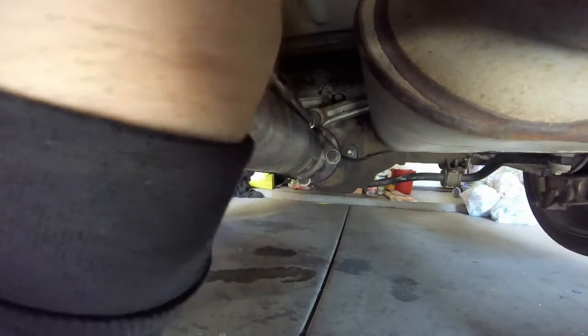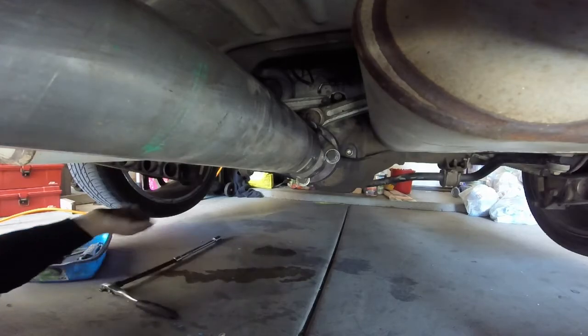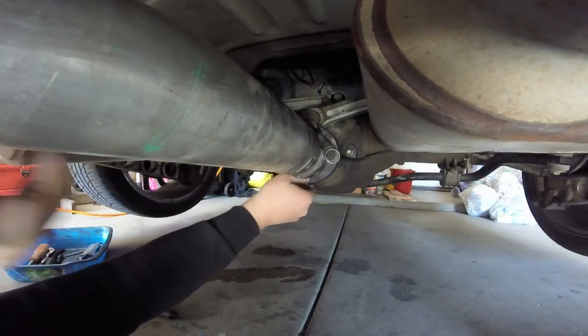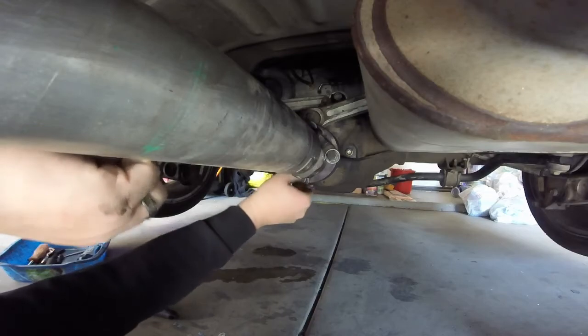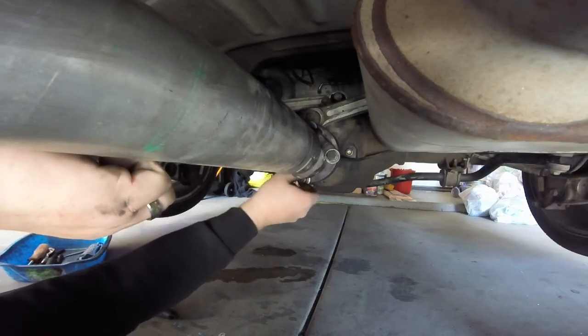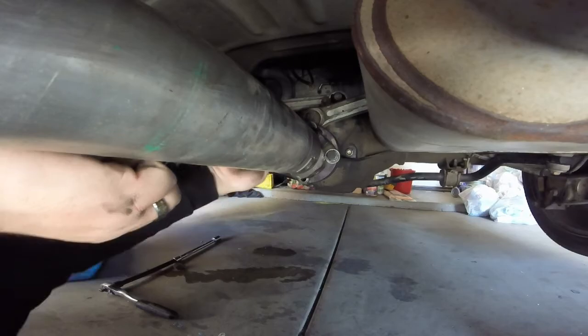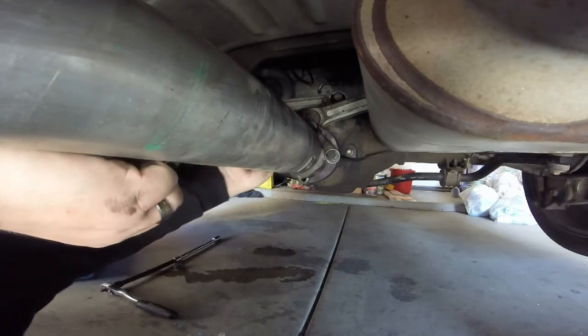I've broken them all loose and I could probably get these all out by hand. You can't see it in the video here, but I'm kind of guarding myself from the shaft with my arm.